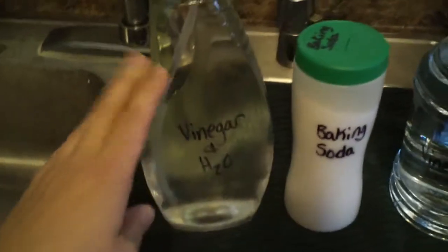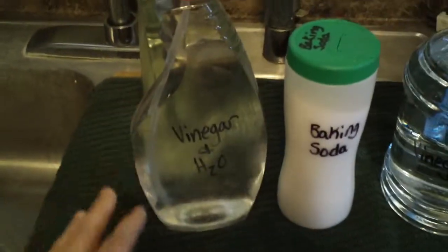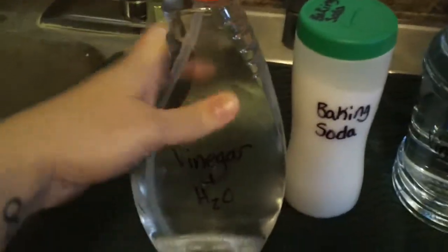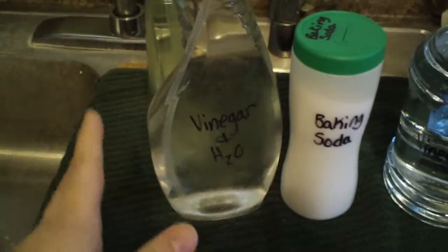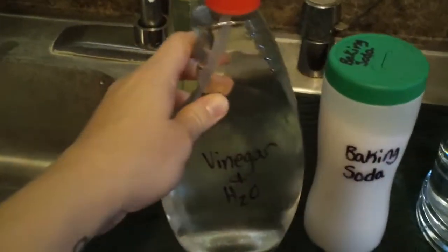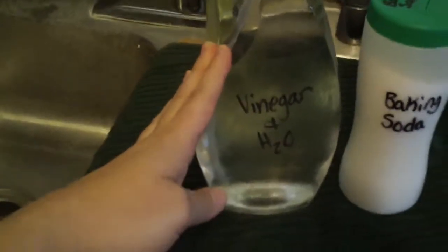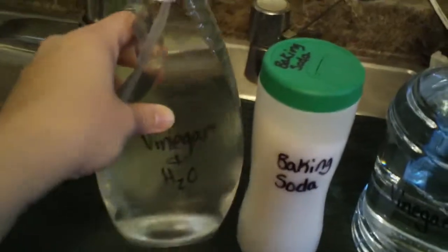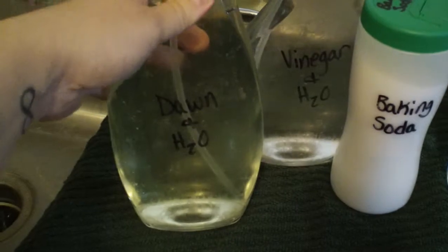For my countertops I just use vinegar and water. For my stovetop I was finding that vinegar and water did not cut grease — I was having to scrub and scrub and scrub. So my solution to the grease was to mix something in another one of my multi-purpose cleaner bottles.